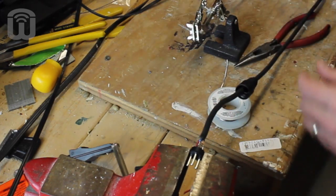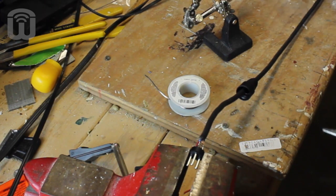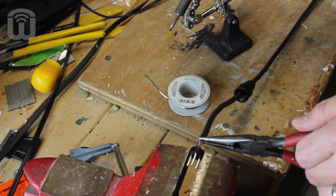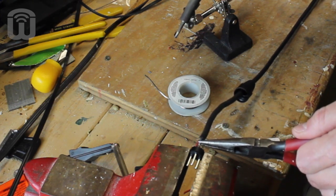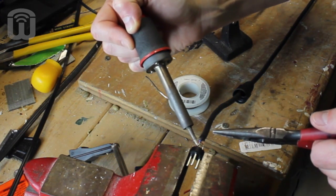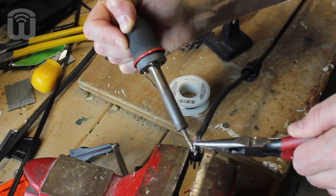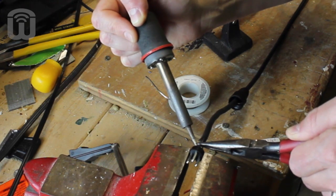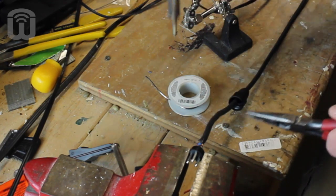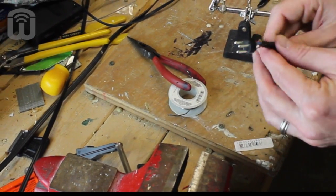Sometimes one of these doesn't want to go right where you want it to go. So I'm going to show you what I do — I'm going to use the needle-nose pliers and grab on the rubber part, because if you grab the metal part, that'll conduct heat away from the wire. I'm going to heat up the connection and then use the needle-nose pliers to guide it into place. I'm not doing very well under pressure here. There's certainly something to be learned with experience on this technique, but as far as the basics, that's all there is to it.